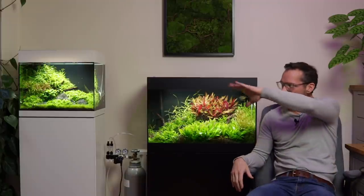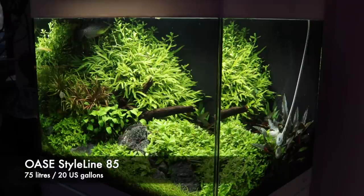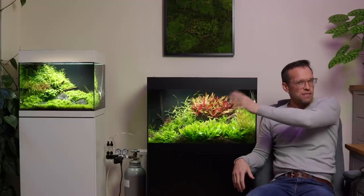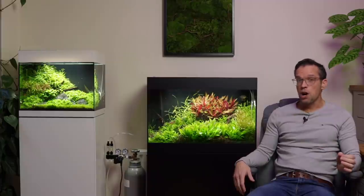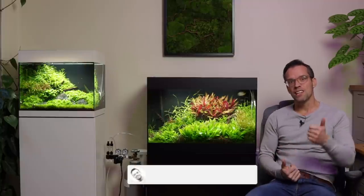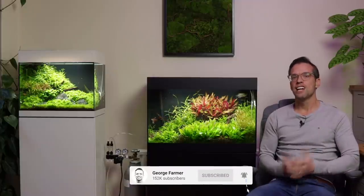Hi everyone, George here and welcome to a new video from the GFS Gallery. In this video we're going to talk about the Avazay Starline 85, the white tank, and the Starline 125. The 85 measures around 20 gallons or 75 litres and the 125 is 115 litres or about 30 gallons. They've both been set up around five or six months now. The aim of this video is to give you a rundown of the equipment, the plants, the aquascape itself, the maintenance practices, and also some lessons learned. Hopefully enjoy the video — hit the like button and subscribe if you haven't done so yet.